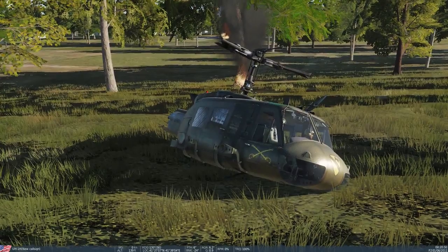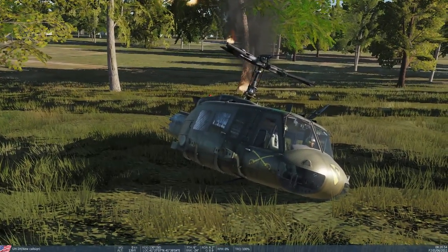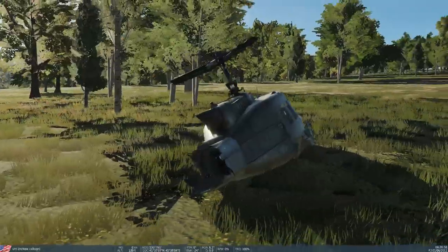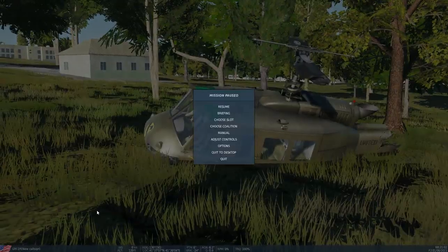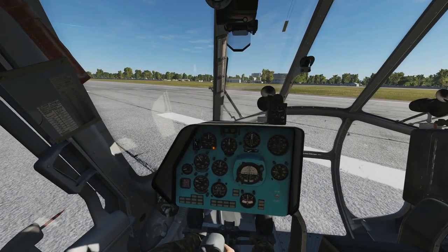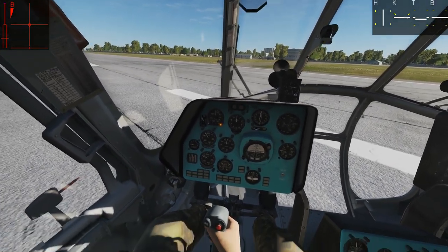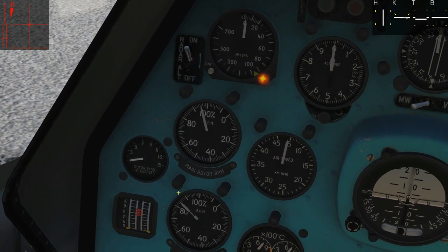That shows how the only way, as far as I'm aware, that we can split the needles in a Huey — I've looked through the control list and I can't find any manual clutching controls or anything like that. So let's jump into a Mi-8 now, which is going to be modeled differently. We're in our Mi-8 now, let me put my controls up. We're going to split the needles here, but they're actually two separate gauges, which is a little bit annoying.